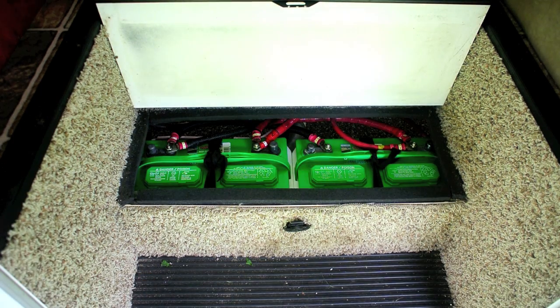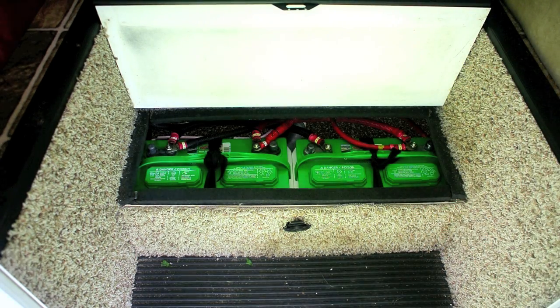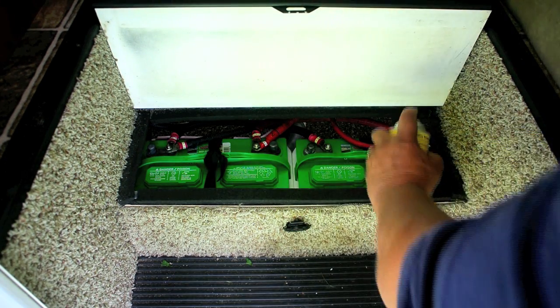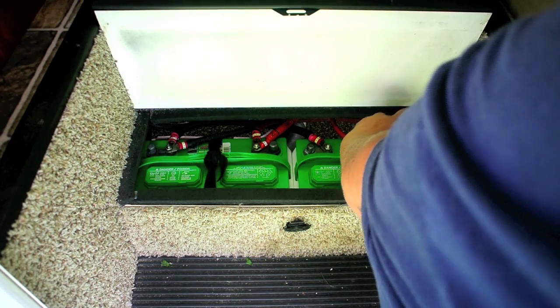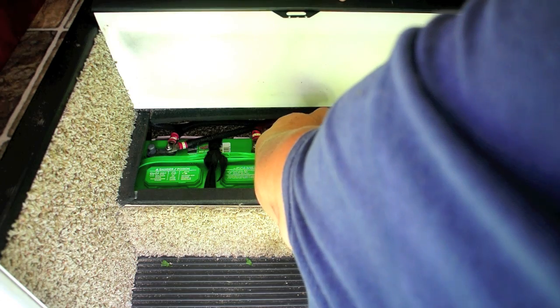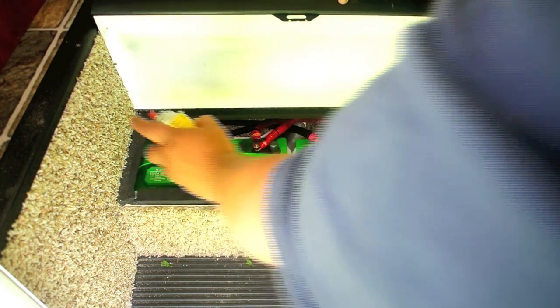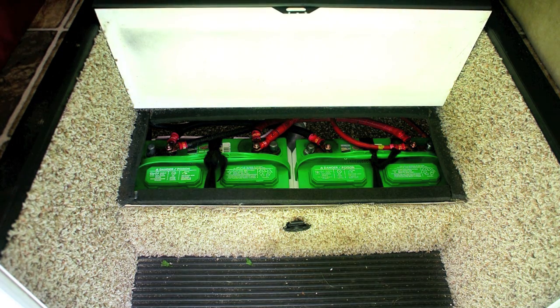I've got all the batteries connected and double checked them. I also took some red tape and taped the lead that was black before — to properly identify the red leads. Now I've got battery terminal protector spray and I'm just going to squirt a little bit on each one. Now I've got the batteries installed and I'm going to get the watering kit and install that.